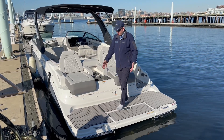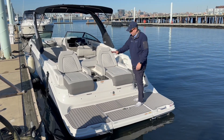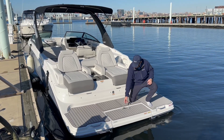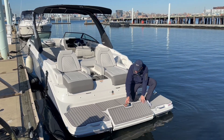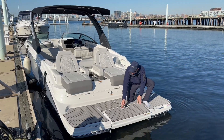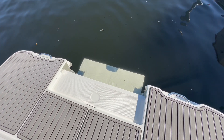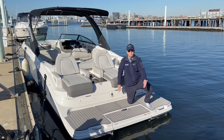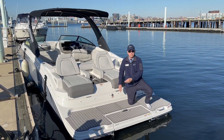We have SeaDeck across the platform. We also have a tilt-down swim platform here, which is really nice — so when you're in the water it tilts down and allows you to easily come up and down when you're swimming off the stern. Also helpful if you have pets swimming in the water; the pets can step right back up onto the boat.